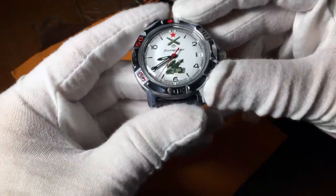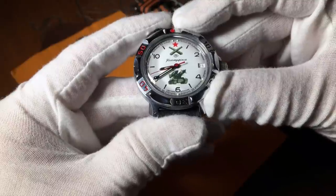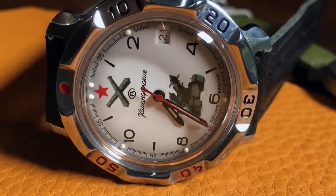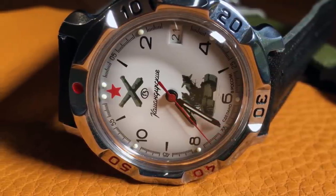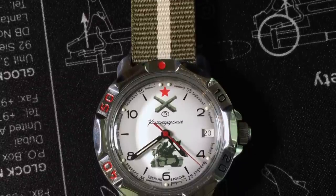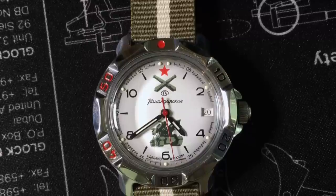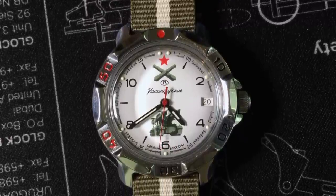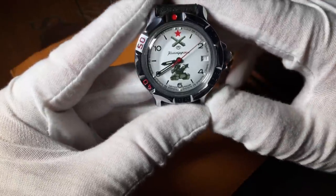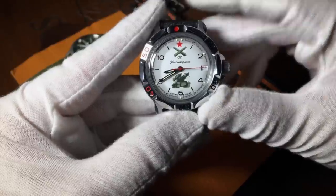The rest of the dial is a flat, off-white coloring, with even Arabic numerals for hours and a train track chapter ring painted on. There are also lume dots on those even hours, as well as a double lume dot above the red star for the 12 o'clock position. Just below the cannons, you have the Vostok and Komandirsky logo. At the very bottom, there's something which I assume means 'made in Russia,' as well as a date cutout at the three.